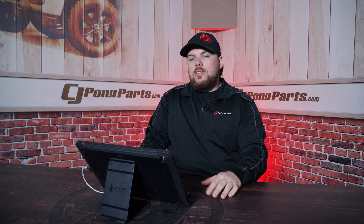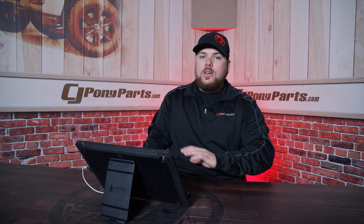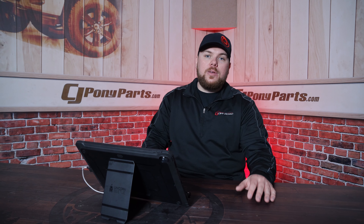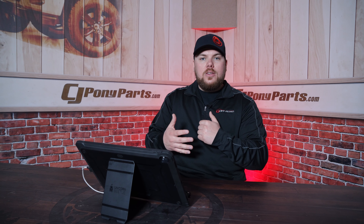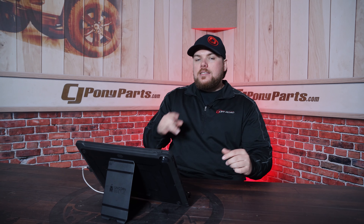A little mishap like the cut on the hand can slow things down a tad bit, but we love to do things like this. If you guys want to see us do another Mopar build, work with Mopar, Dodge Chrysler Jeep Ram — whatever you want to see — drop a comment below. We have a good relationship with those guys, and if you want to see it, we can definitely make it happen. Until next time, I'll see you out on the trails.